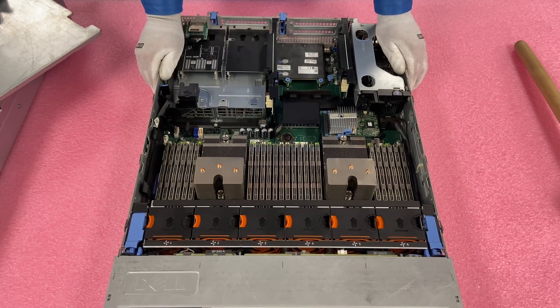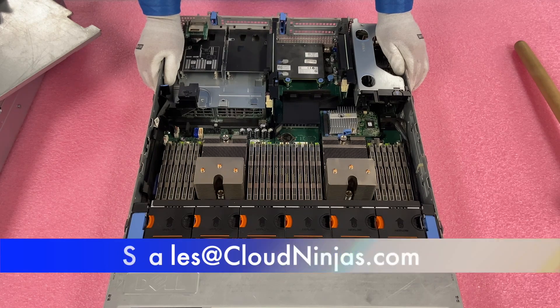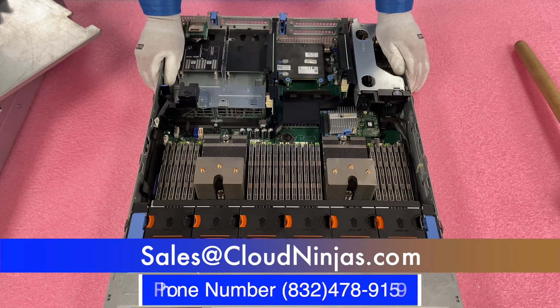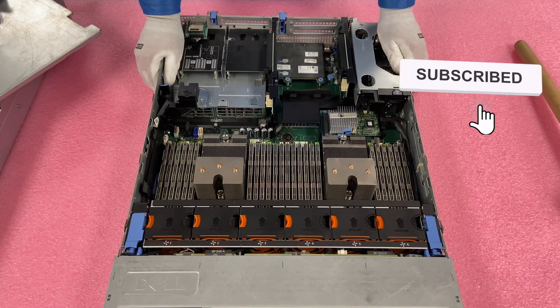We definitely appreciate everyone that watches and subscribes. If you're looking for a custom built server, we'd love the opportunity to help you out. We custom build Dell, HPE, Super Micro, IBM, Cisco. We're also doing white box systems — Gigabyte, ASRock, ASUS, Tyan — you name it, we're doing it. We'd love the opportunity to earn your data center's business, so please email us at sales.cloudninjas.com. If you've made it this far, click that like and smash that subscribe. Take care, guys.